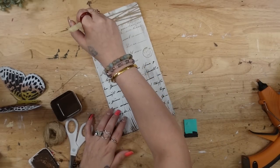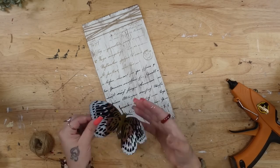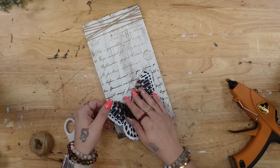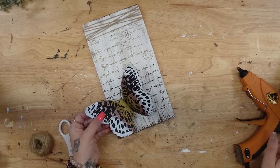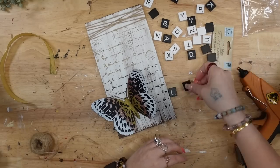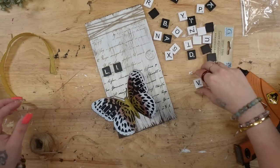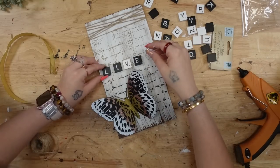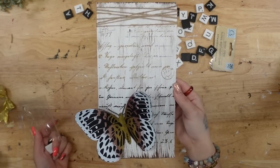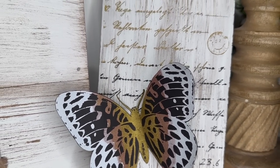I skipped the dry brushing and got a little ahead of myself — I should have done that before the jute, but you live and you learn. So I dry brush at the top, bottom, and through the sign, then glue my butterfly down at the bottom. I had these Scrabble letters from Dollar Tree and was going to put 'live' or 'breathe' on there, but I didn't have enough letters so I just left it plain. Let me know in the comments — would you have put the Scrabble letters on, or do you love it just the way it is?